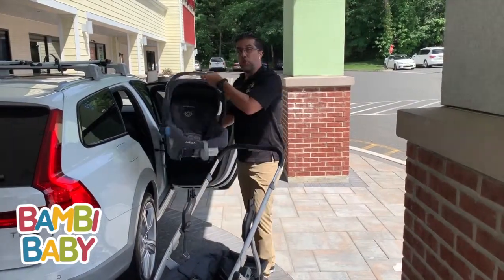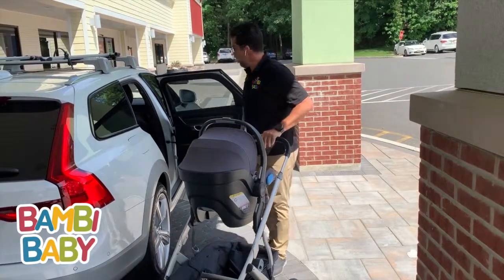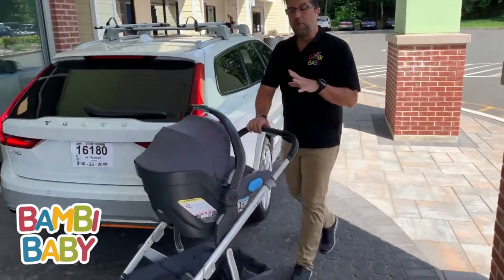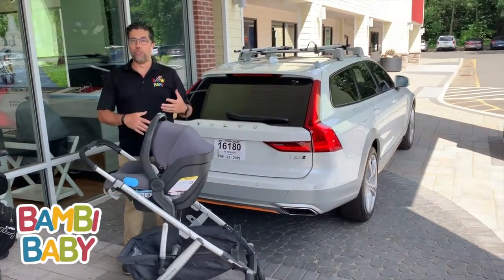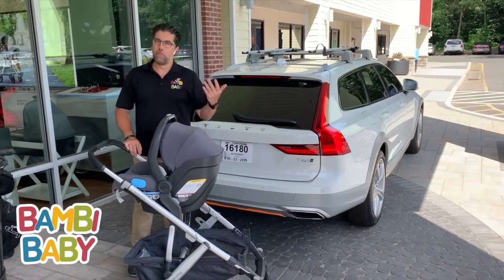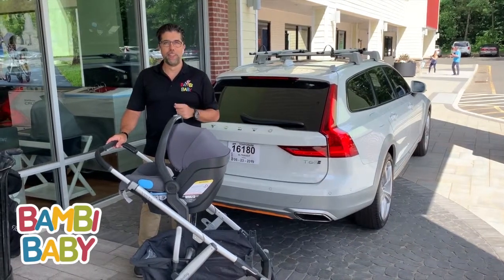I don't have to always push a double stroller. There I am with my infant — close the door, I'm ready to go. So the Alpha Baby Vista with the Mesa and a rumble seat attachment is extremely versatile. It works for you, it's very easy to use. If you have any questions, please ask them below. Don't forget to subscribe. DavidPagey.com. Thank you for watching.